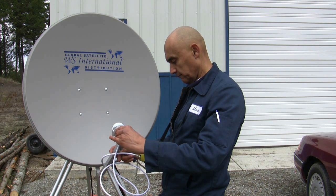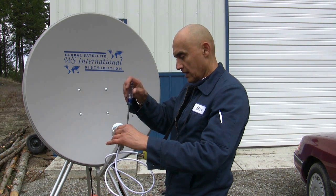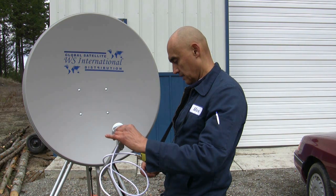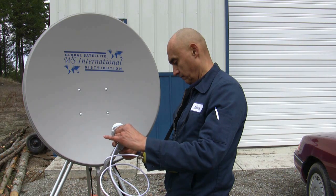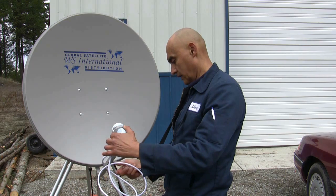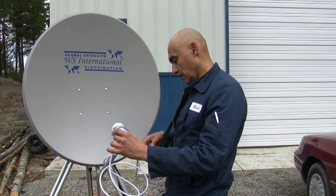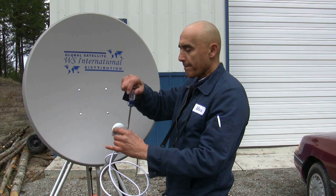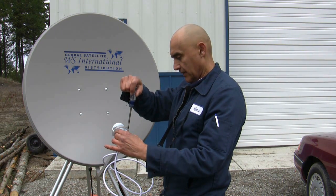I'll go from left to right. I got 98 decibels there. I'm sitting at about 69 quality, 99-98% decibels. Yeah, it looks pretty good.